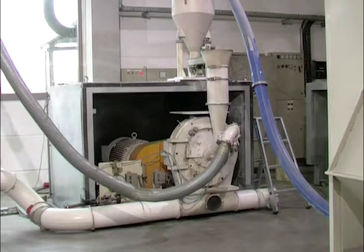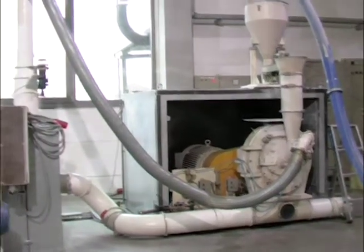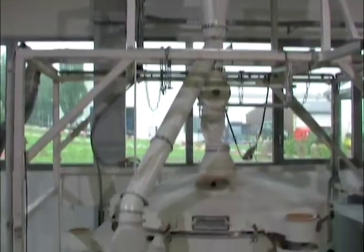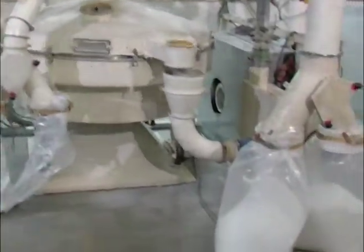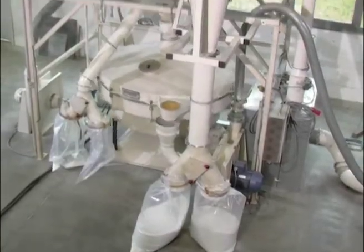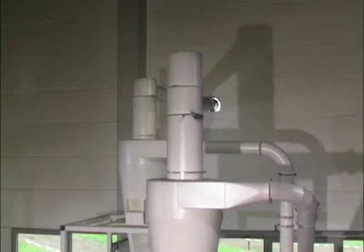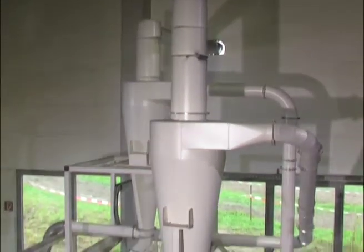The screenless operating pulverizer pulverizes the material between the pulverizing discs. The powder is subsequently discharged from the machine pneumatically. A cyclone separates material and airstream.